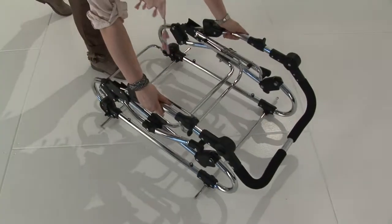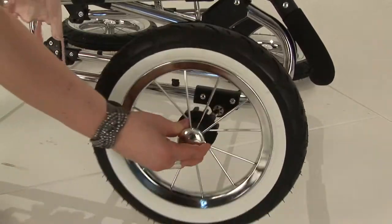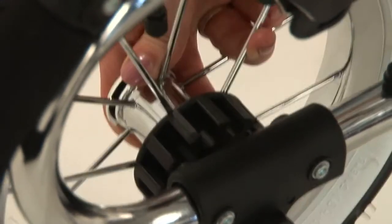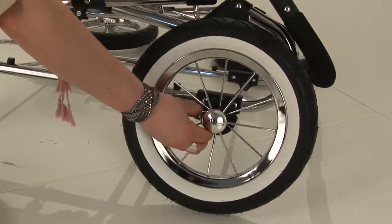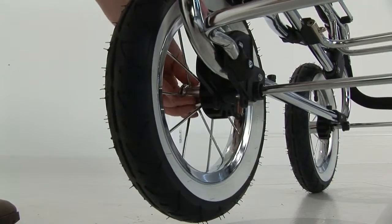Chassis assembly. Place the chassis on the floor and to assemble the wheels, depress the clip on the wheel and align the axle with the hole in the wheel. Push the wheel all the way on and pull the wheel back to ensure the wheel is fully fixed in place. Please repeat this process on all four wheels.